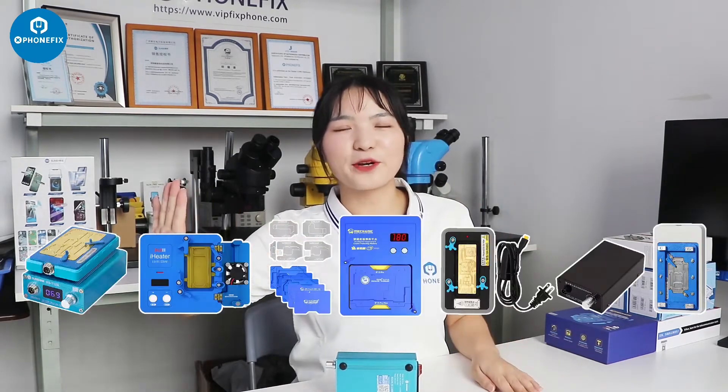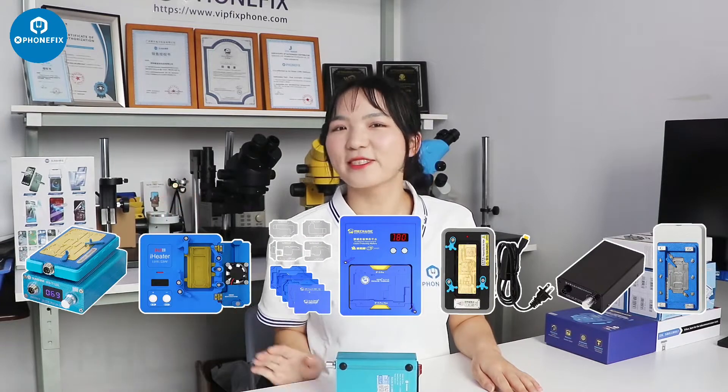In the video clip, we use the preheating platform to separate the motherboard. And besides this one, we have all kinds of preheating platforms. Welcome to the channel from Fix and Baby. Here are the different preheating platforms we will use in this video.